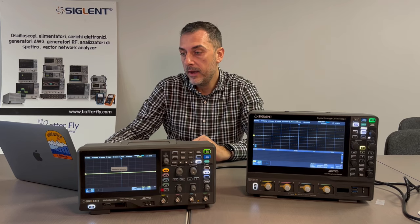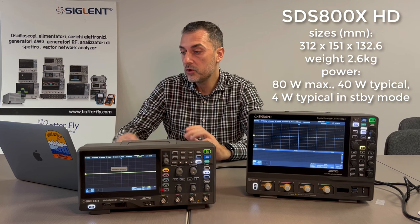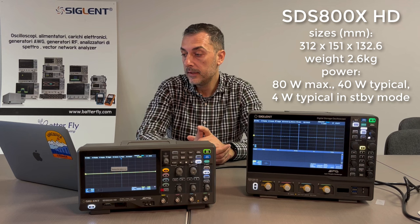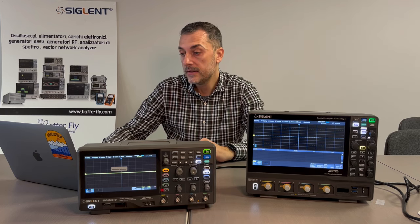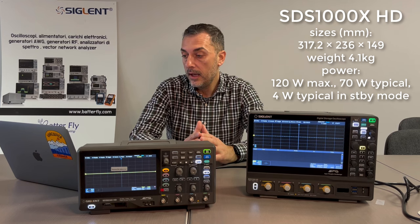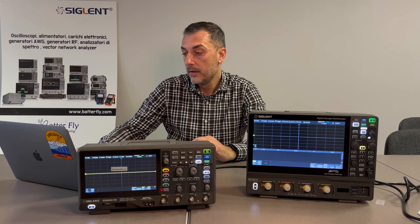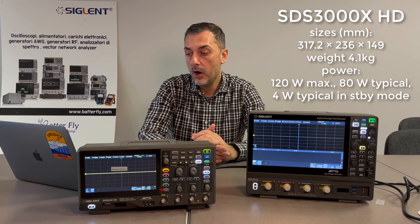Talking about size and weight. For the SDS 800: power consumption is 80 Watt maximum, 40 Watt typical, and 4 Watt typical in standby mode. Size is 312 x 151 x 132 mm and the weight without box is 2.6 kg. For the larger unit: size is 313 x 236 x 149 mm and the net weight is about 4.1 kg.